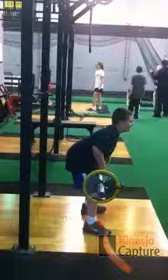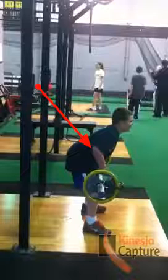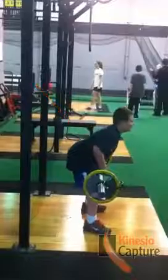We looked at his technique, and the big thing we noticed is that he's being inefficient with his posture, and this is where video analysis is so powerful. What you notice is his elbows are flexed, so he's actually not able to get the full power, the full pop, and use momentum to help with the technique. He's sort of muscling it instead of being efficient with his motor pattern. So we'll go ahead and watch him go through this a couple times.